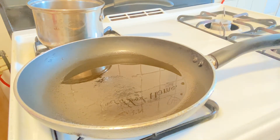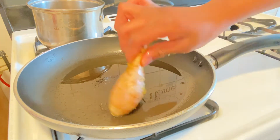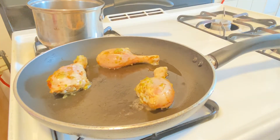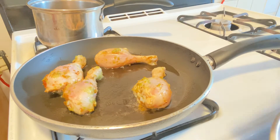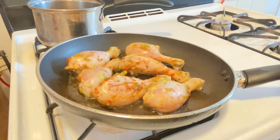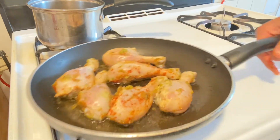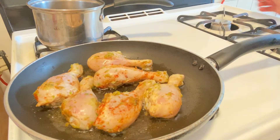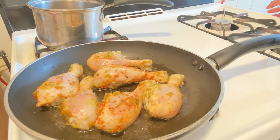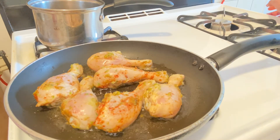I left the oil to heat up, so now I'll be adding the drums. Now I'm going to let these fry and then come back when they're done frying. When I come back I will be adding my spinach, cheese, onions, tomatoes, heavy cream, and all of that.